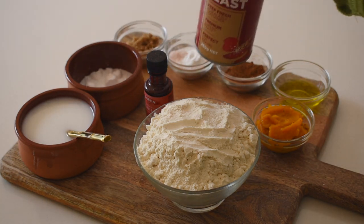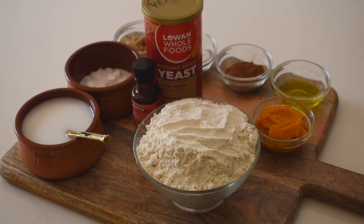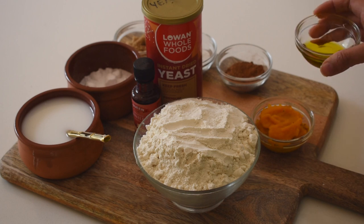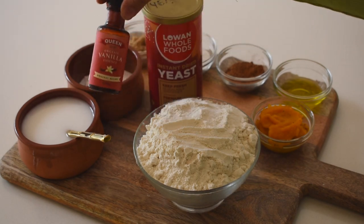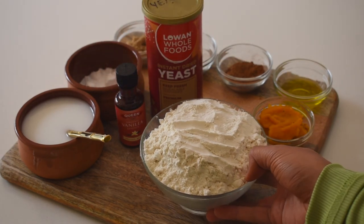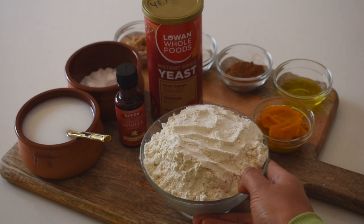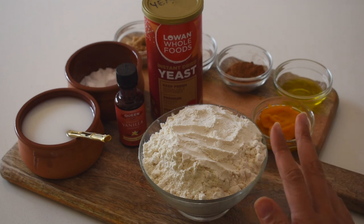You will also need one tablespoon of yeast. Then you'll need four tablespoons of oil — coconut or olive works great — or some vegan butter. I'm just using olive oil. You'll need two teaspoons of vanilla extract. Two and a half cups of flour — I am using spelt flour because I really like the flavor of spelt. Spelt flour tends to be a little more absorbent than other flours.